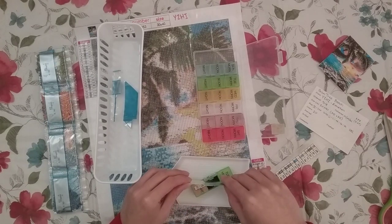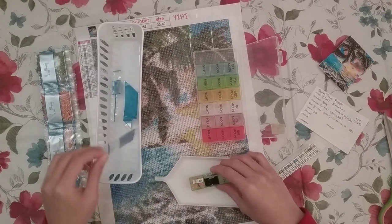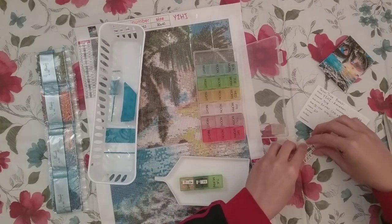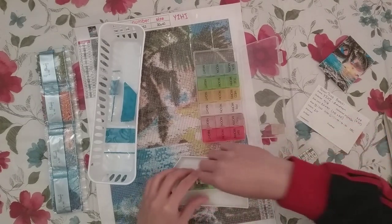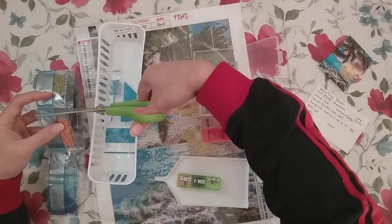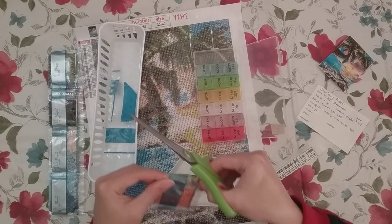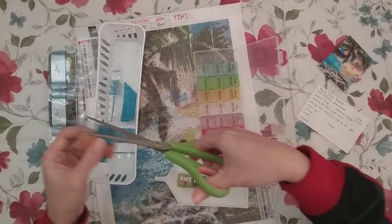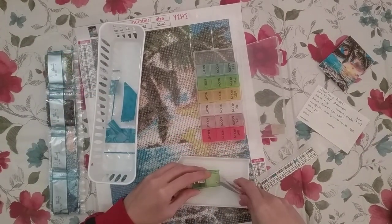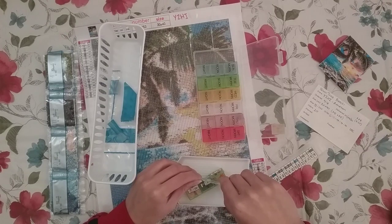I don't know how long I'm gonna keep doing this whole freezer thing. I do have a little humidity monitor in my house and it says the humidity is low every time I look at it. I think until that's no longer the case, I am going to continue freezing my drills before kitting up.